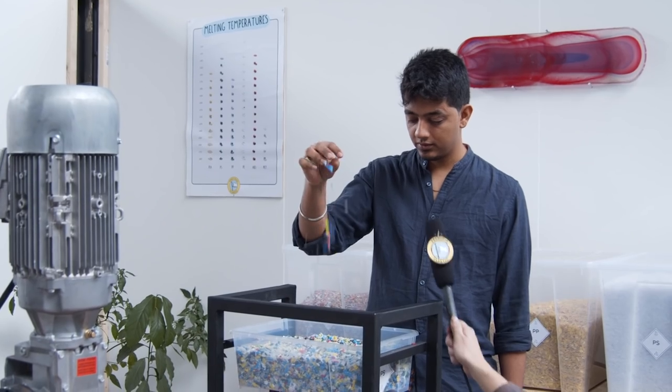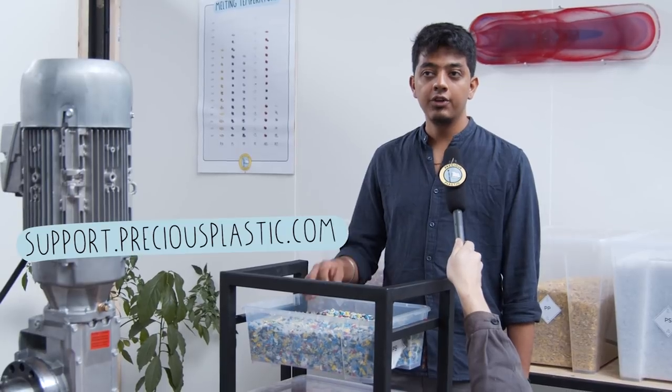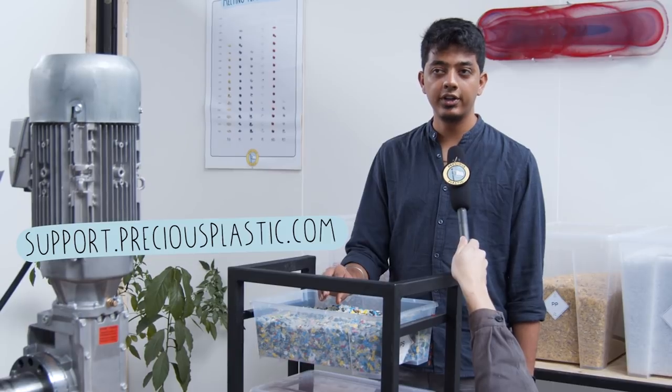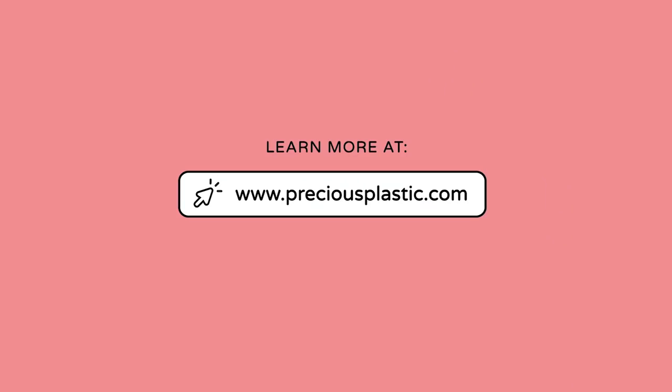Bye! Oh, before you go - we just want to let you know that Precious Plastic runs on the support and funds of people just like you. Everything we develop here is posted online for free, open source, so that people from all over the world can work on the plastic waste problem. If you are willing and able to help, please visit support.preciousplastic.com to make a donation or find another way you can help us.